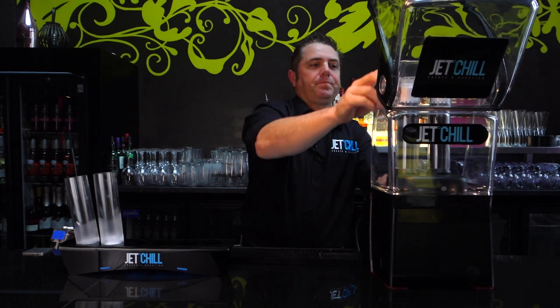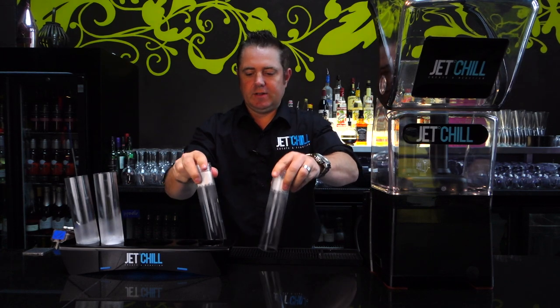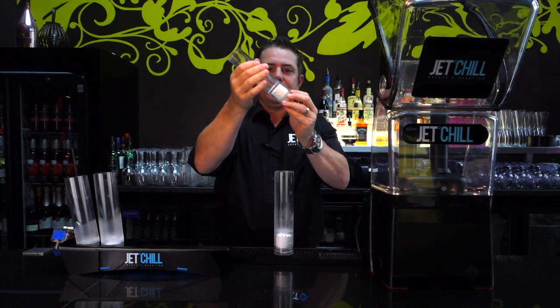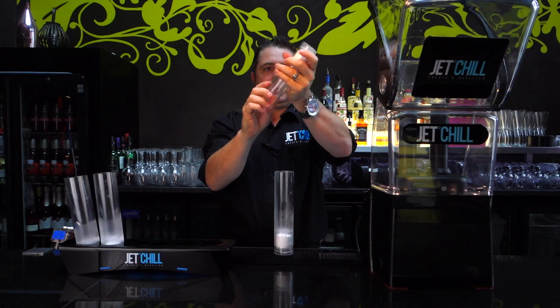Once that's done, just lift the lid up and pull your glasses out. Give them a tap down just in case there's any dry ice that's formed on the outside — give it a little tap out on your mat. You'll find that is the perfect charge: three quarters full, nothing coming out, and that is now ready to serve.